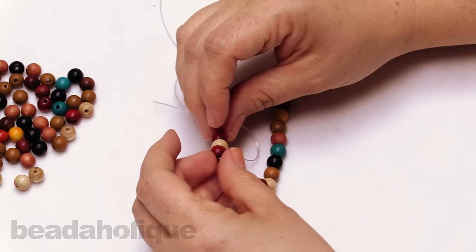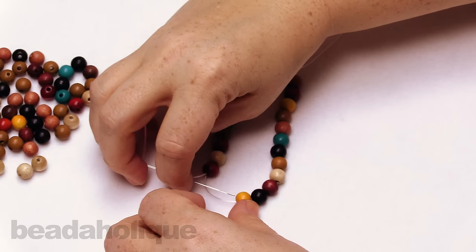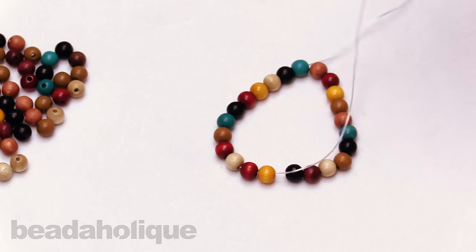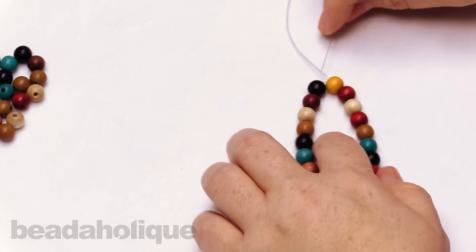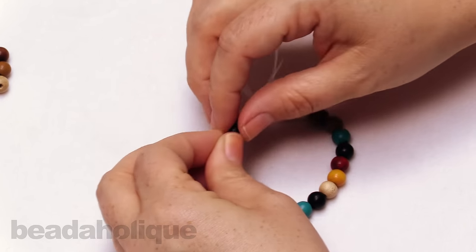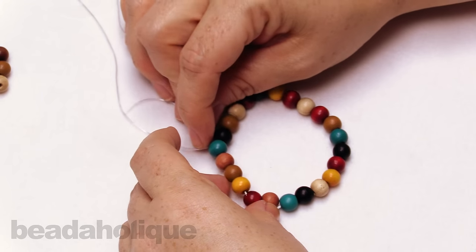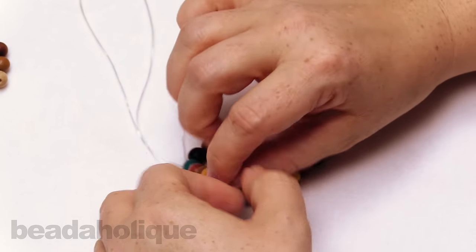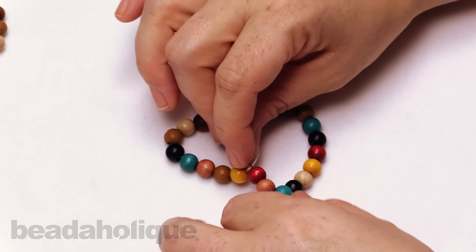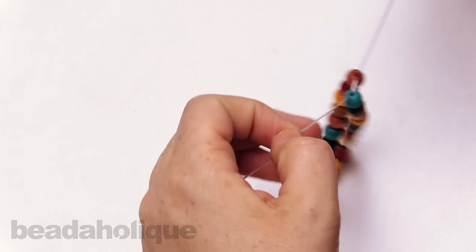These wood beads are really great — I love the colors, and this is a nice multi-pack. So if you did want to incorporate some wood beads into your stretch bracelet, perhaps with some other beads as well, you can add just a yellow, black, white, or light brown, so you have lots of options. I'm almost back to where I started, so I'm going to come all the way back to the front, and you want to be coming out the same side.